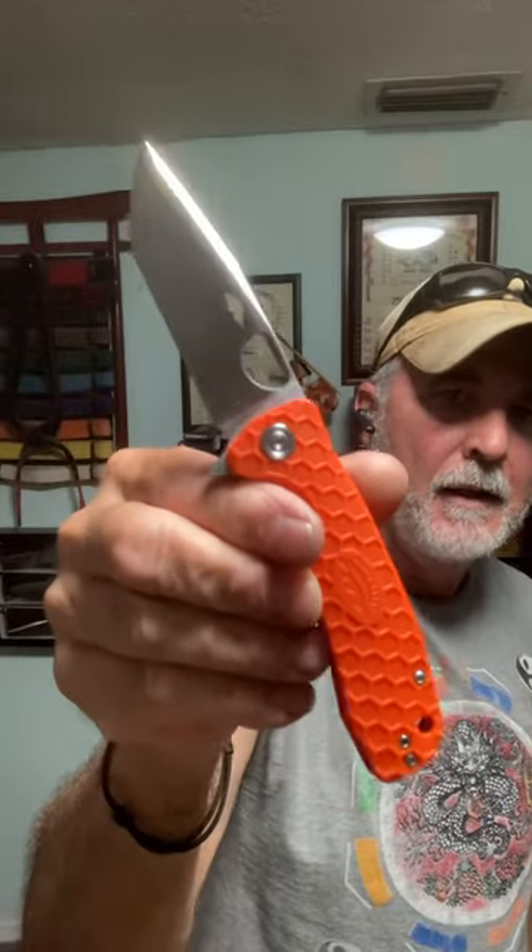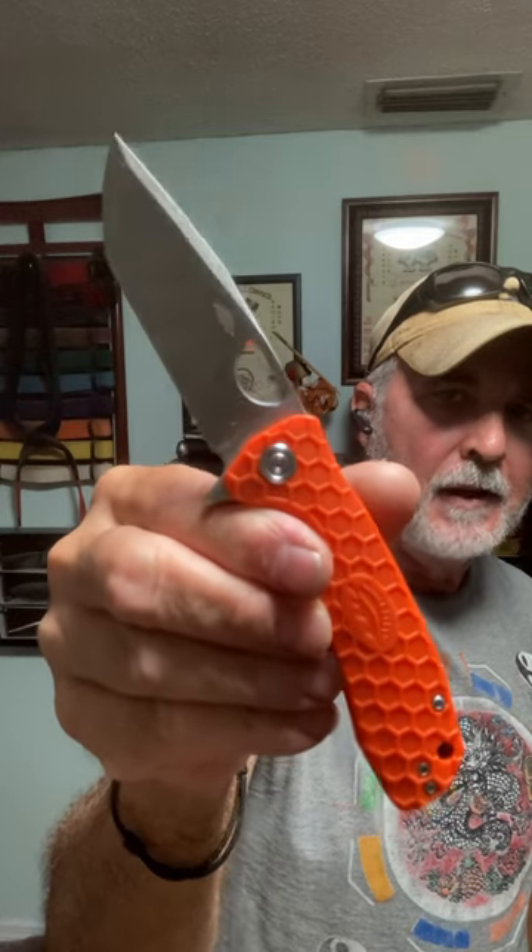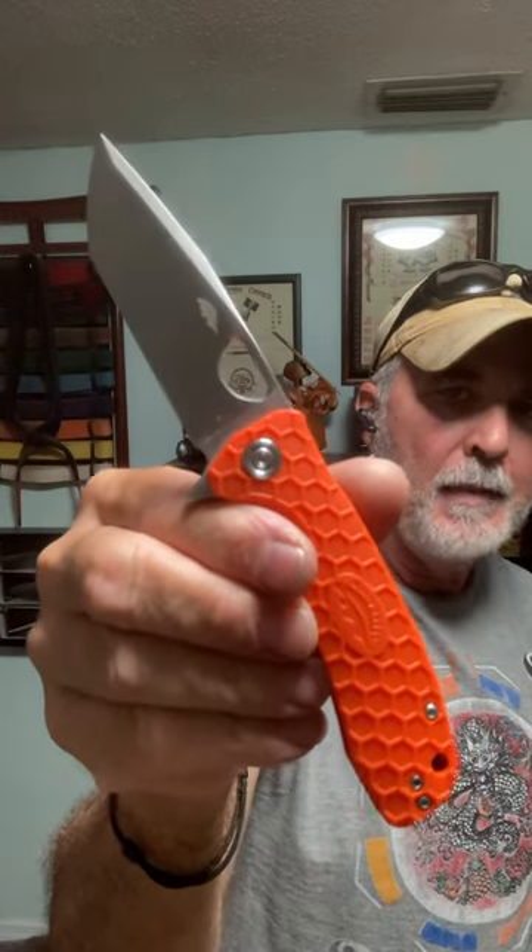It is a liner lock with a nice smooth action. You got jimping right here. The medium size is just a great size for everyday carry. This is the Honey Badger tanto, the medium folding knife — Honey Badger don't care.